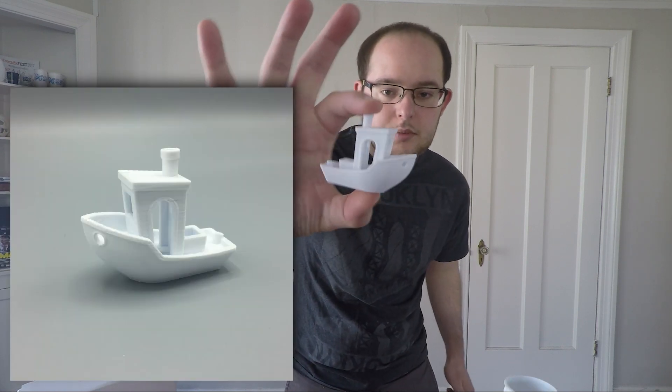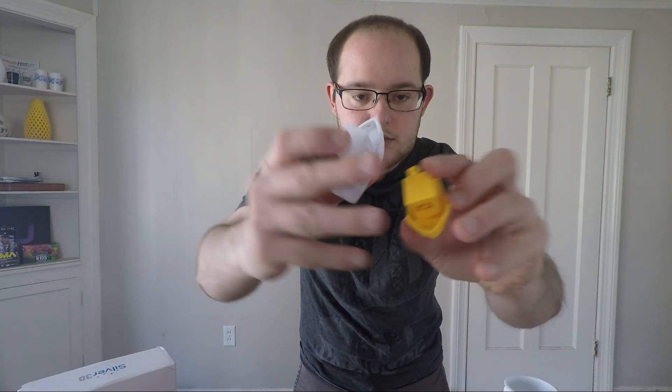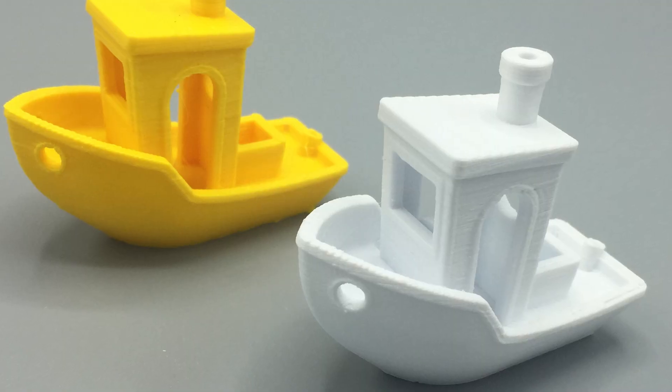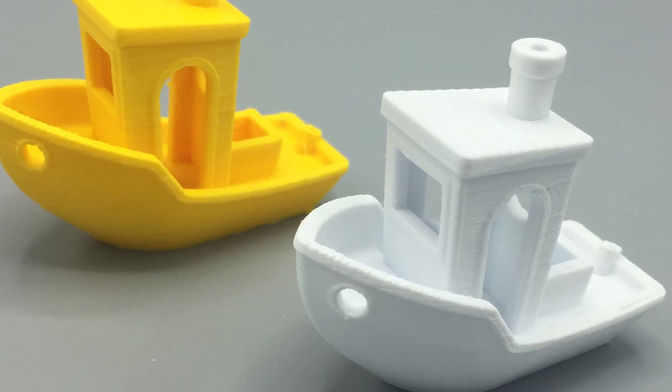The temperature was within the recommended range of 220 to 260. First test I tried it at 240 and it didn't work. After a couple tries I did get the 3D Benchy to work, and the result looks really nice — I'd say it's comparable quality to PLA filament.